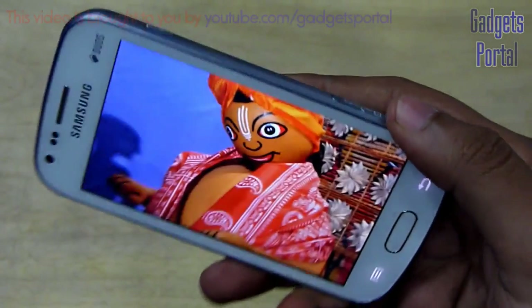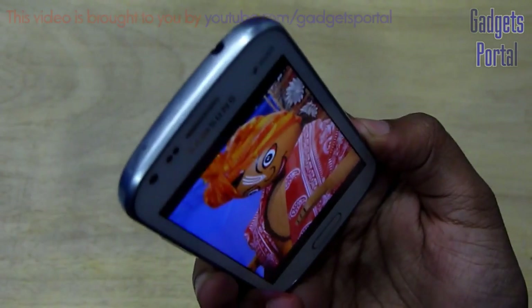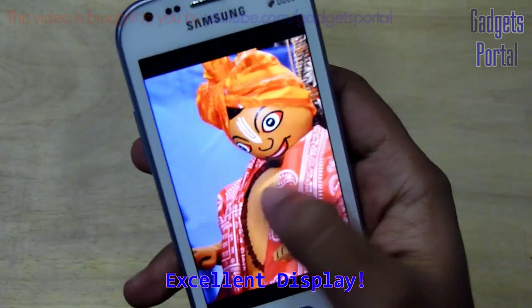Now let me show you the viewing angles. The viewing angles are also quite good — there is a slight decrease in brightness, but it is not considerable. Overall, the display on this device is excellent.